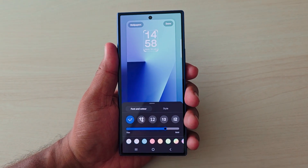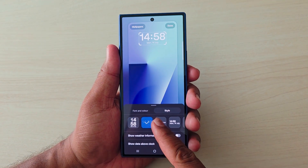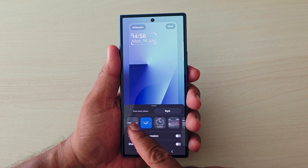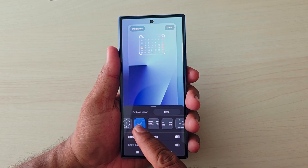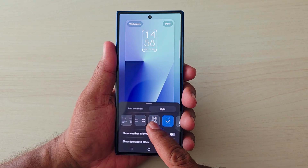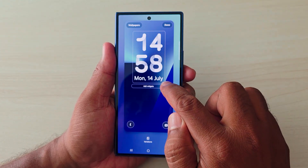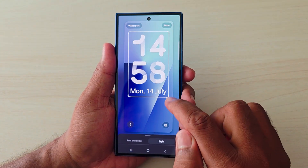Here you can see different font, color, and style options. First, tap on Style. You'll see a list of different clock styles available on the lock screen for your Samsung Z Fold 7. This includes new clock styles added in the latest One UI version, and you can also adjust them. This is the latest device.